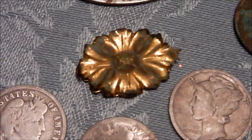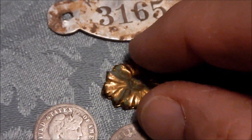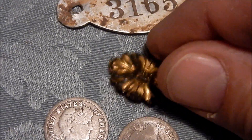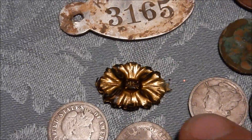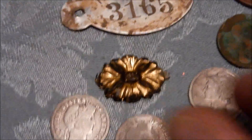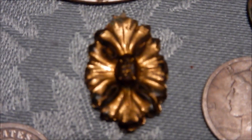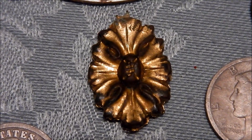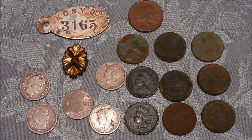And this neat little gold piece — I don't know what it is. Looks like it's part of a necklace, like it broke right there. Just a little pendant. Thanks for watching. Don't forget to like and subscribe. Bye bye.